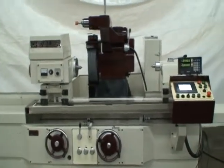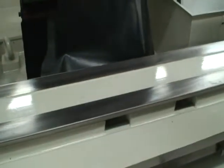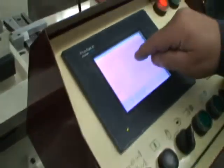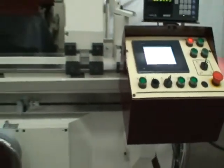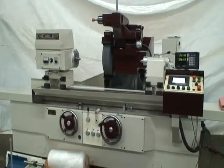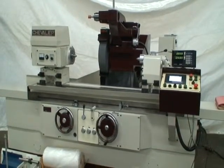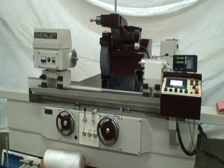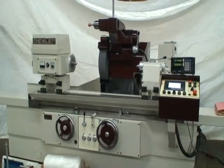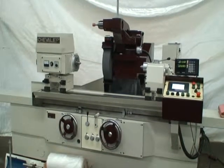Now we'll do the plunge cycle. Again, it's a very easy setup — we just switch a lever here and change a little touch screen here. And it's cycle start. Now it's fast forwarding to position, feeding in.